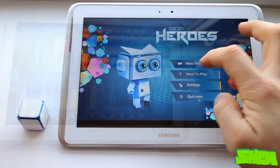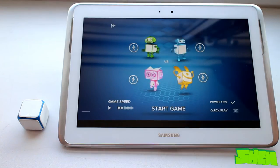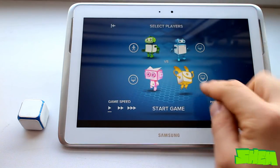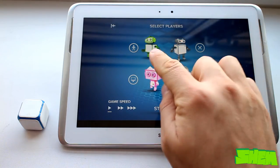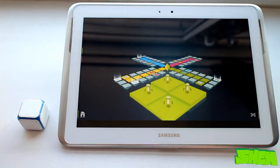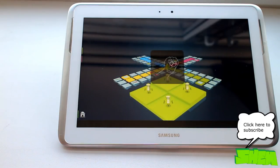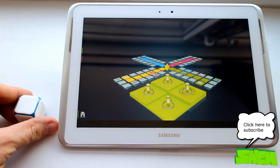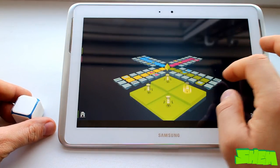The next game on the list is Dice Plus Heroes. You can choose between two to four players and you have an option to play against the computer so you don't need a second person. Even though the game might have a different name and a 3D design, it is in fact just another classic board game invented in Germany called Ludo. To win the game you need to get all of your pawns — or in this case robots — around the board to your safe house.